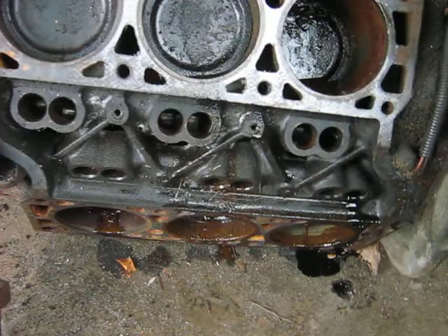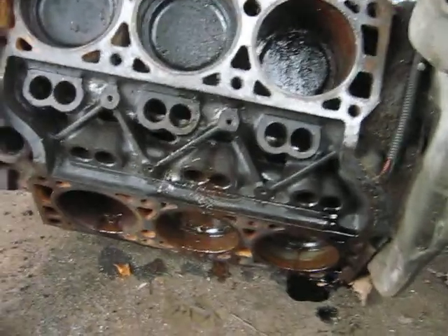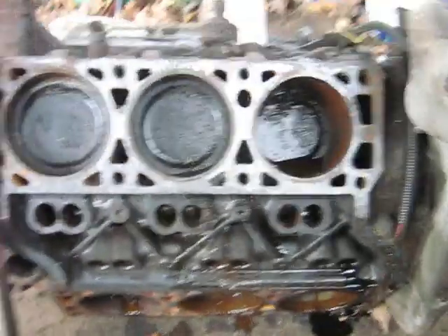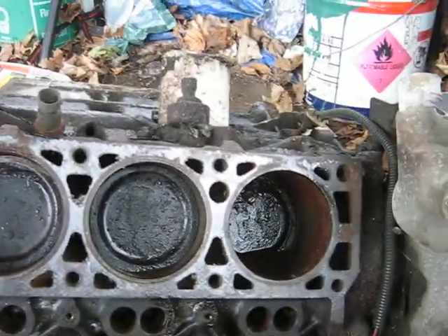I've been spraying that in the cylinders over time, and I kept a cardboard box over it — it's in a carport so it kept a lot of the snow out. We haven't had much snow this winter; it's been like the winter that wasn't winter.